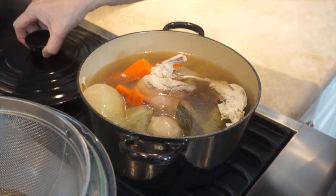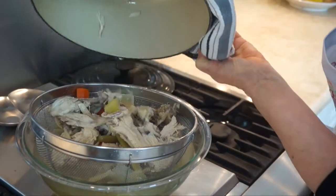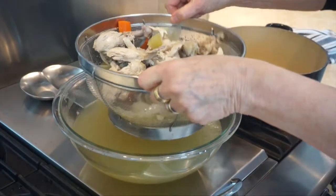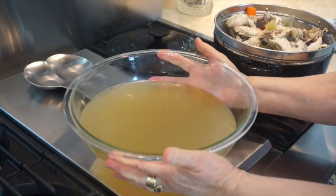Okay, so I'm just going to strain it now. Okay, that's it. Et voila, we're done.